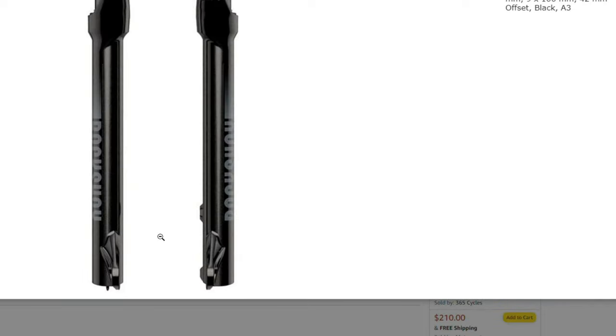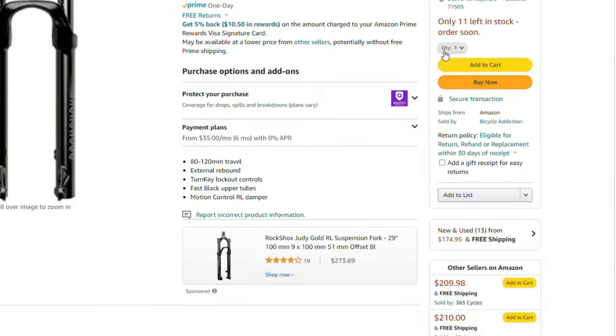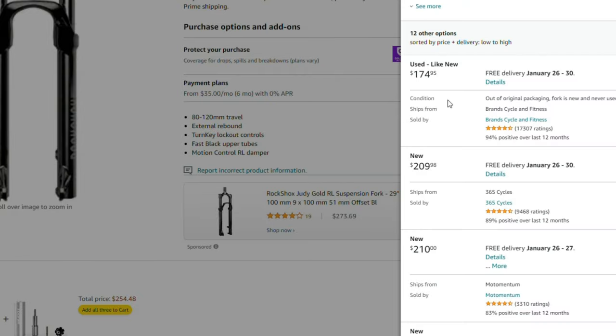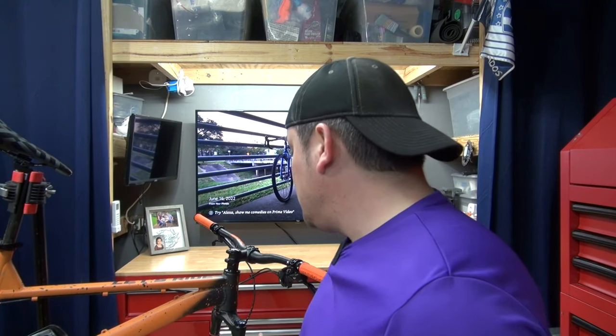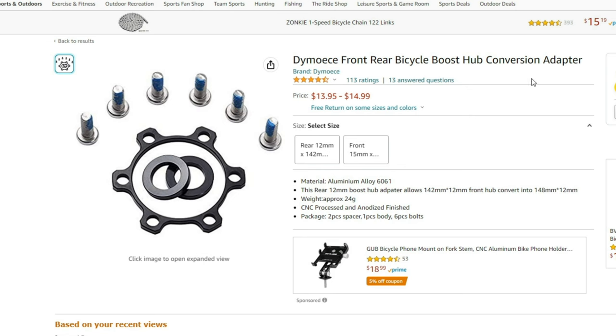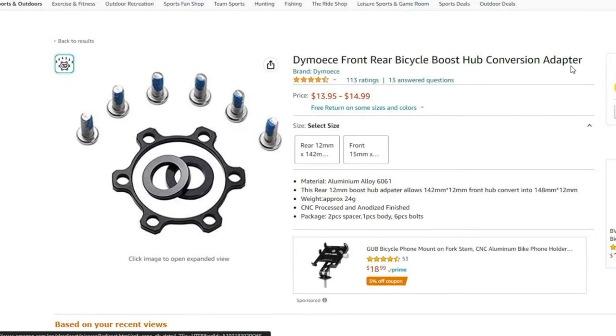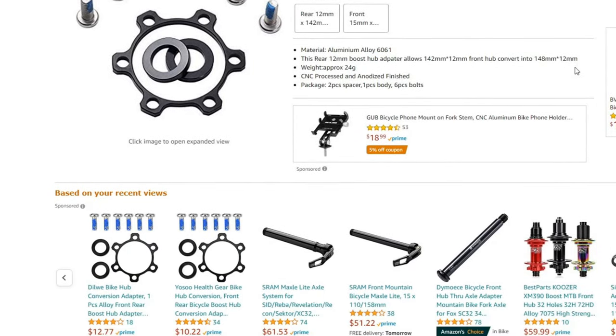The beauty of this fork is that you can find it in different configurations. You can get it in Boost, which is what I have, or in quick release — so if you have a stock bike and don't want to replace the wheels you can get the QR version and save money. If you have a Boost wheel with 15 by 100 you can use spacers to fit it, and they also sell a 15 by 100 configuration. But if you're choosing between 15 by 100 and 15 by 110, I'd go with 15 by 110 because it's more future-proof.